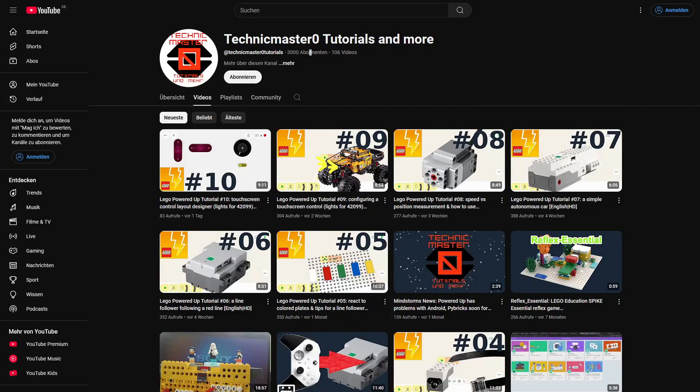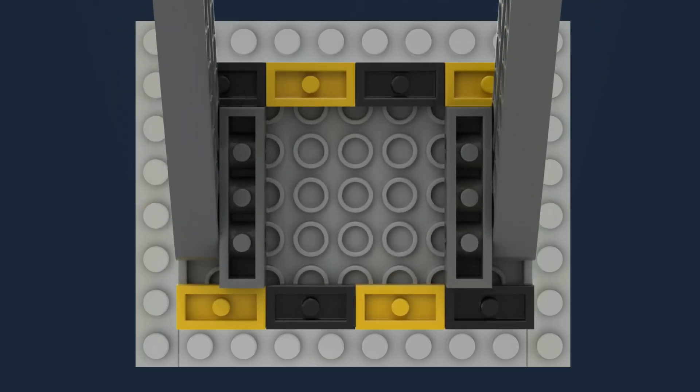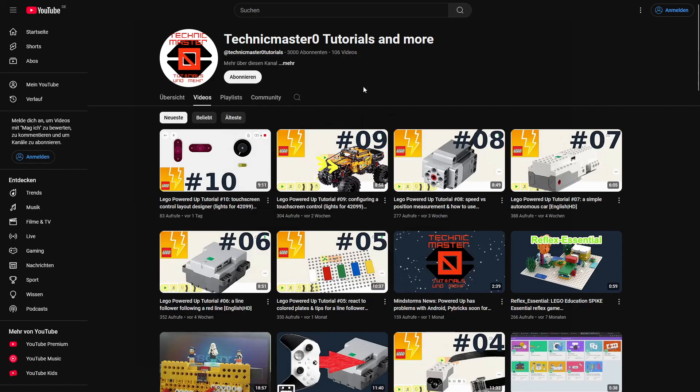Hello and welcome to this news video. First of all, I have to say thank you for all the subscribers because now this channel crossed 3000 subscribers with only 100 videos. Sadly there haven't been many videos in the past year, sorry for that.